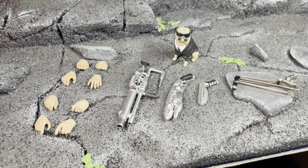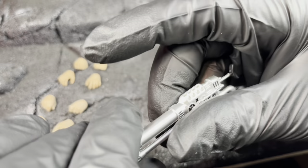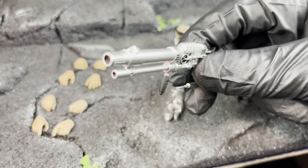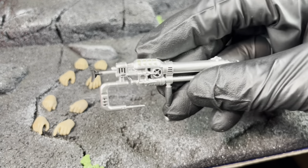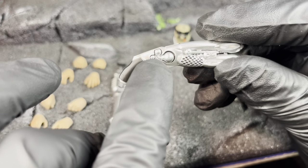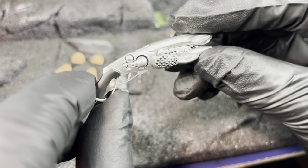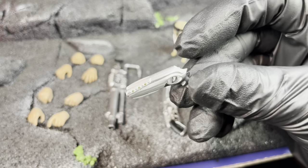Agent K's accessories come with two fist hands, two relaxed hands, two grip hands, and two open trigger hands. As far as his guns, I don't know what any of these are called, but they are done really, really nicely. Agent K I think has the better looking accessories between the two. Look at that futuristic type of gun - that looks awesome. It looks like some type of flame torch mechanic - it looks really good.